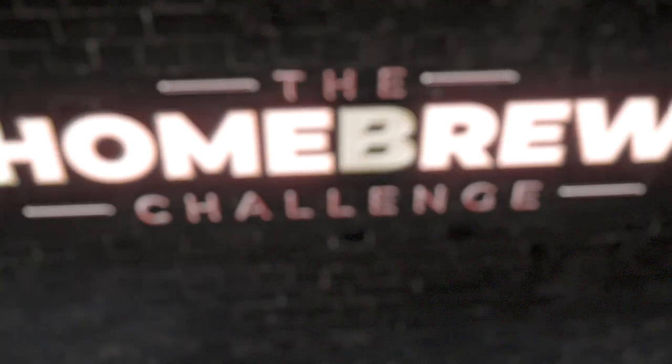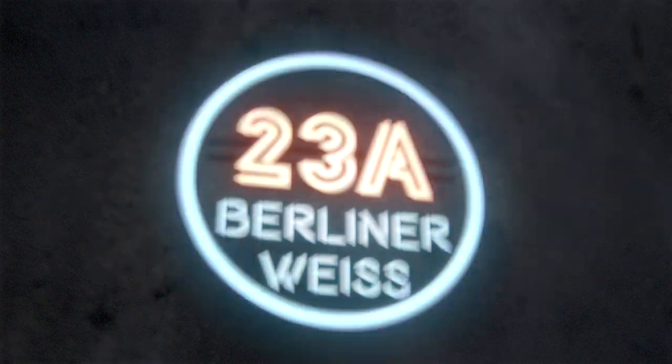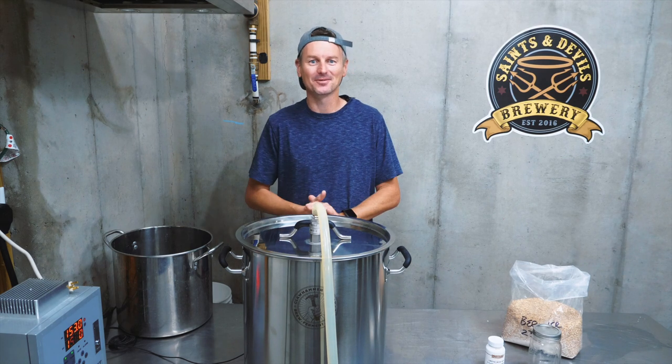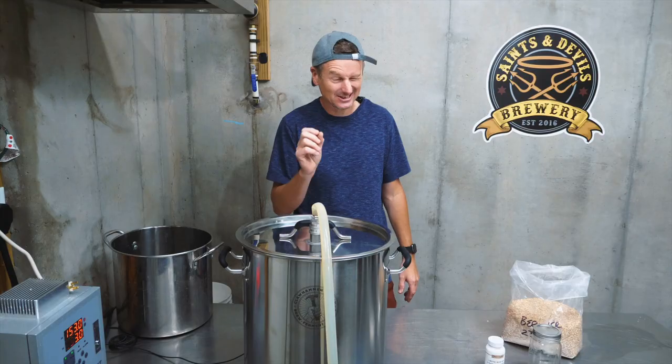Sour beers are quite the art form that can take years to make, but not all sour beers. Today I am going to brew a Berliner Weiss using a kettle souring method, and this beer should be ready to drink in just a few weeks. My name is Martin Keane. I'm taking the homebrew challenge to brew 99 beers in 99 weeks and I have reached the sours category — a category I'm looking forward to brewing with a little bit of trepidation. I've never made a sour beer before, but this one is a really good one to start with because it's quick and relatively simple if you use a kettle souring method.